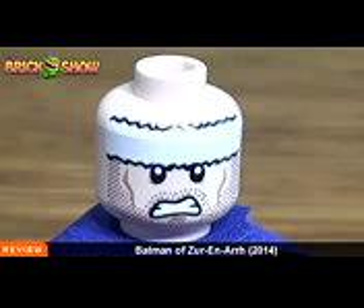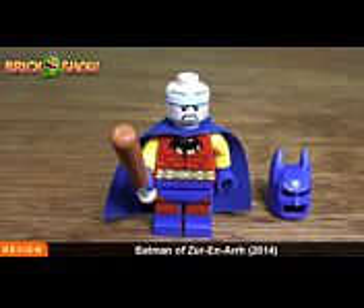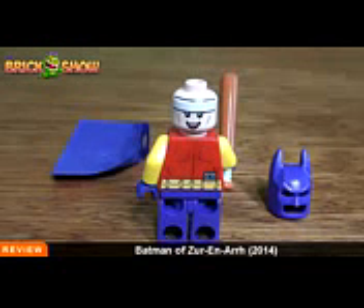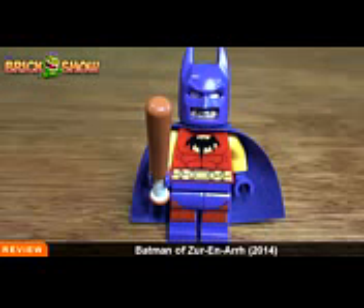The belt and waist buckle are also different, and it does wrap around to the back. When you take the cape off, it looks as such. You can see the walkie-talkie there as well. The purple legs are really nice, and there's red on the purple legs too on the front side. I actually thought it would have been cool to have a purple batarang — that would have looked cool as well.